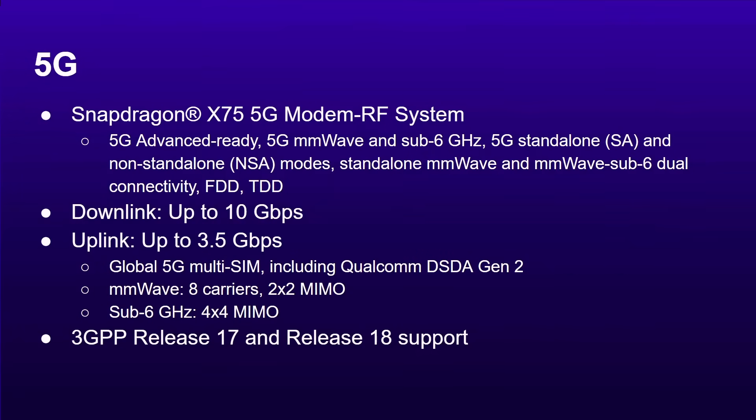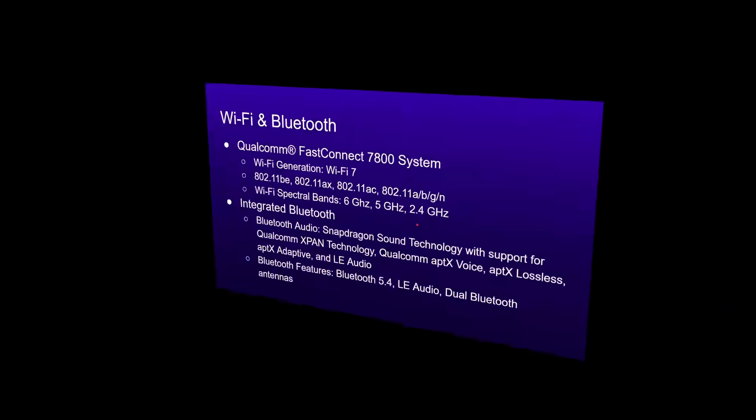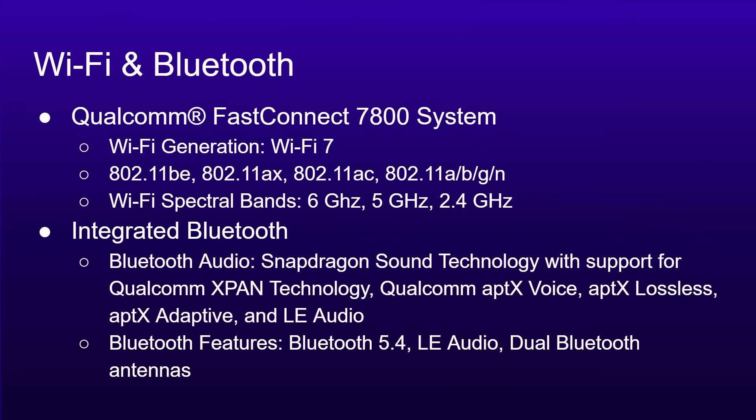In terms of connectivity, you've got 5G with the X75 modem, which supports millimetre wave and sub-6, standalone and non-standalone modes, with downlink up to 10 gigabits per second and uplink up to 3.5 gigabits per second. It supports 3GPP release 17 and 18. For Wi-Fi and Bluetooth, you've got the Qualcomm FastConnect 7800 system, meaning Wi-Fi 7, supporting 6 GHz, 5 GHz, and 2.4 GHz — essentially all Wi-Fi standards. You've also got great Bluetooth support including Bluetooth LE Audio and the APTX codecs.